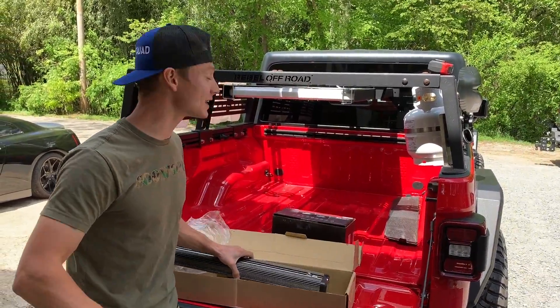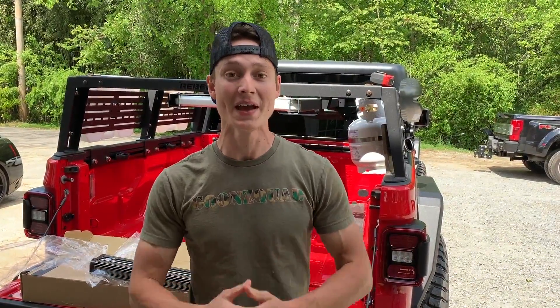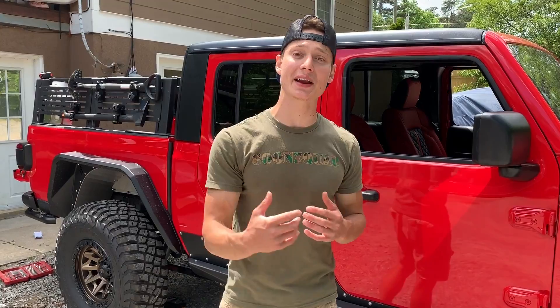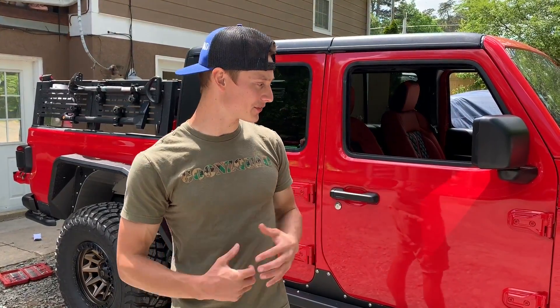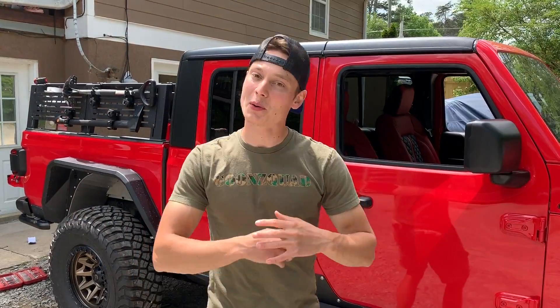That's pretty much going to be it for today's video, guys. I hope you enjoyed this Jeep Gladiator build as much as we did. Make sure your post notifications are on so you don't miss out on anything because we've got some more awesome things coming. Huge shout-out to everybody who helped make this build possible: ProCharger, BFGoodrich, Reckless Offroad, Rebel Offroad, Aaliyah Leather, and Diablo Sport — you guys definitely helped us build one beast of a rig. Thank you for all the love and support, drop your comments and thoughts down below, and we'll catch you next time. Peace.